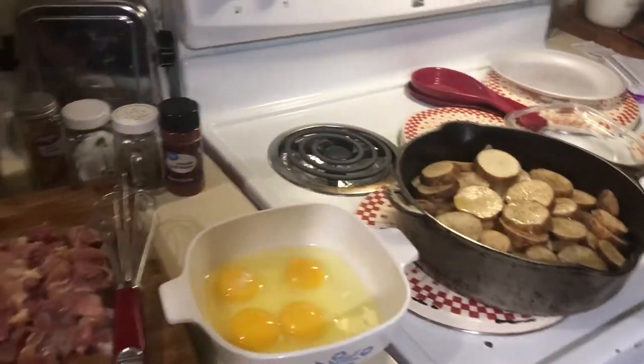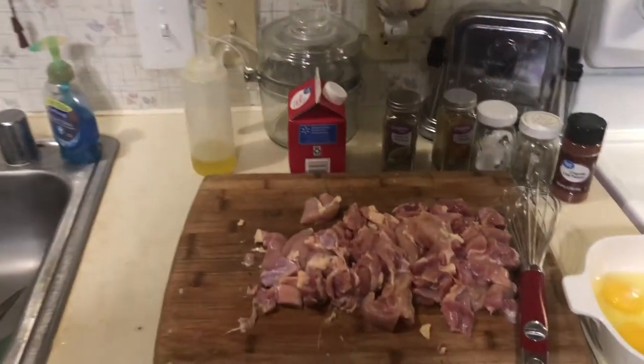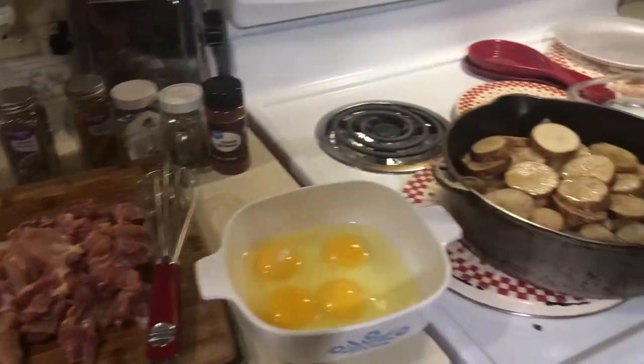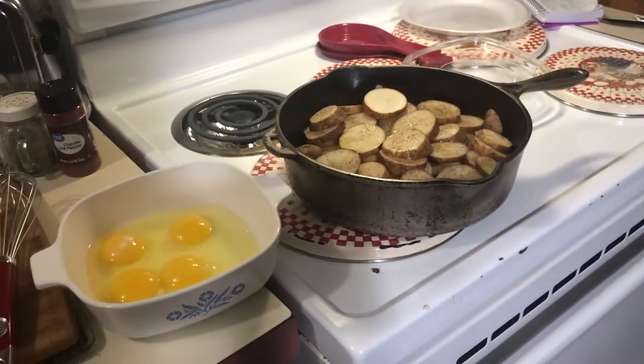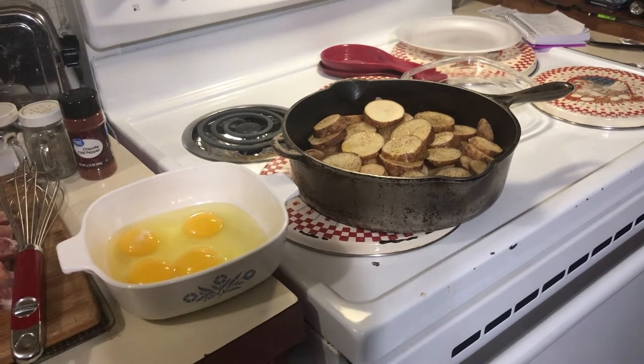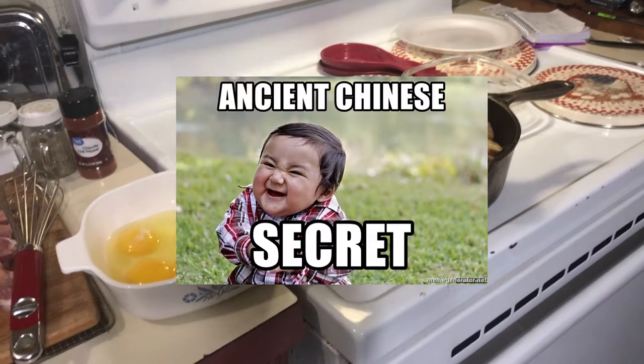Next we're adding chicken. The original recipe called for three boneless skinless chicken breasts, but I prefer to use boneless skinless chicken thighs — there's just more flavor there. For my friends here in the States: if you've ever eaten takeout Chinese food with chicken and wondered why it's so good, it's because they use chicken thighs.